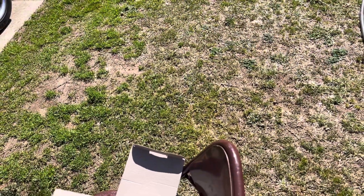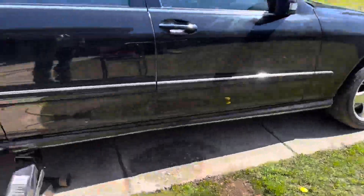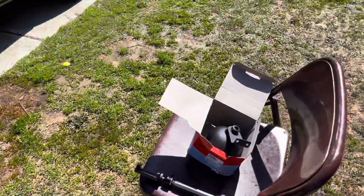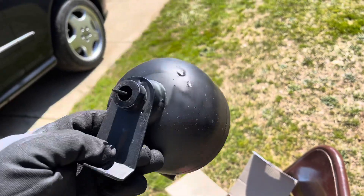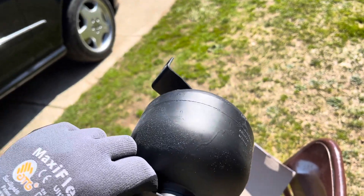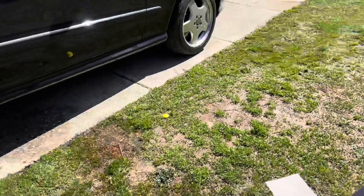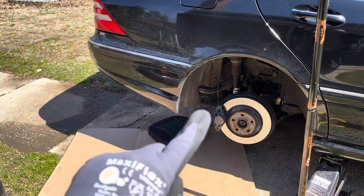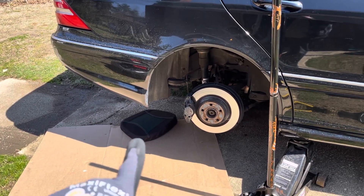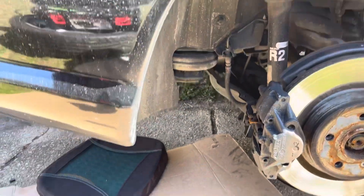Hey, what's up guys. Today is another chilly windy day and we are going to do on the S-Class the rear accumulator that's in the back. I just bought one online. It's pretty much the same as the front, a little bit more difficult — just a few more steps to take some stuff off. I'm going to show you how to do that today. It's on the passenger side of the car all the way in the rear, right underneath there, and that's what we're going to do today.